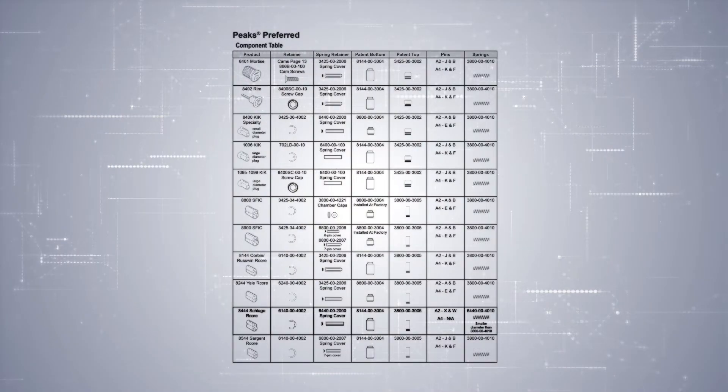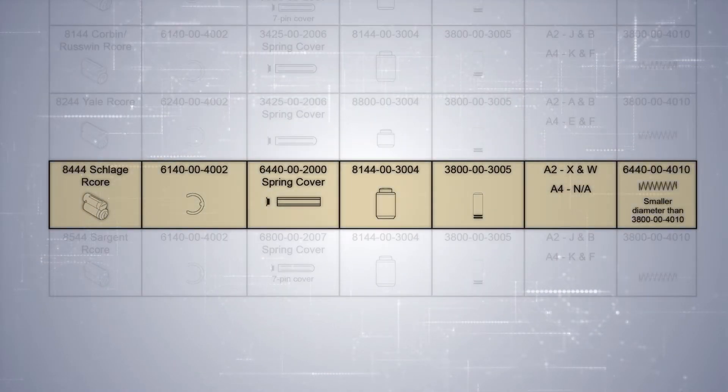If you look to the back of the core, there is a finger pin already set into place by the factory and a filler pin at the back of the core, so all you'll need to do is combine as usual. The Peaks Preferred component table shows the Schlage-style Peaks removable core. Note that the spring cover is different — it's the 6440 — and that the bottom pins and top pins are different, the X and the W, from the dedicated pin kit. The springs are also a smaller diameter to match the smaller diameter pins.